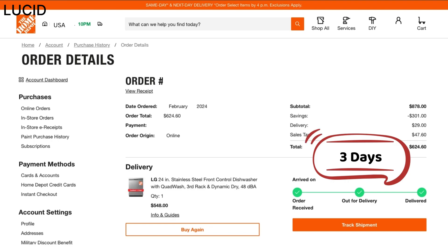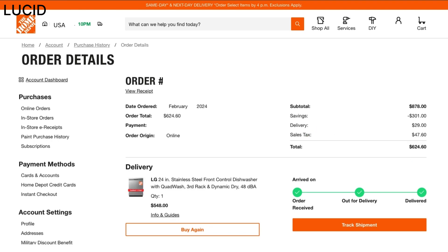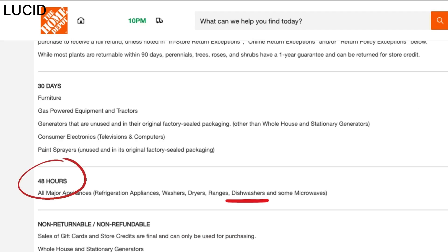It ended up costing us $29 extra for delivery without installation. It took three days to arrive and the delivery company was surprisingly on time. Something to note when purchasing a dishwasher from Home Depot is that once you receive the item, they have a 48-hour window if you need to return it, so you do want to hook it up and test it almost immediately.